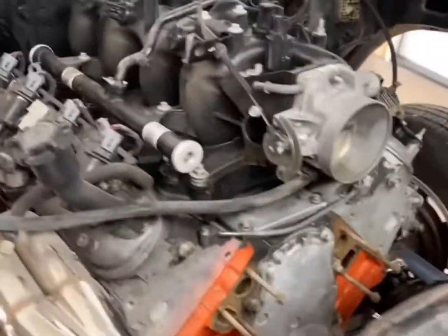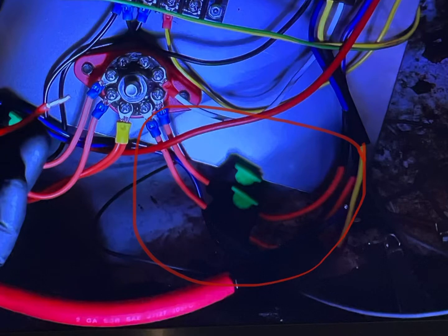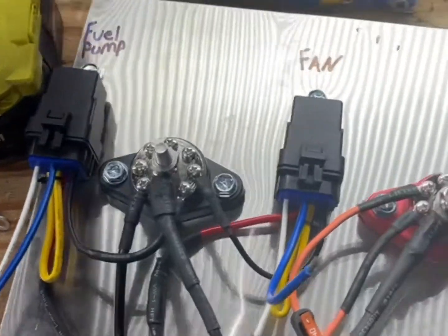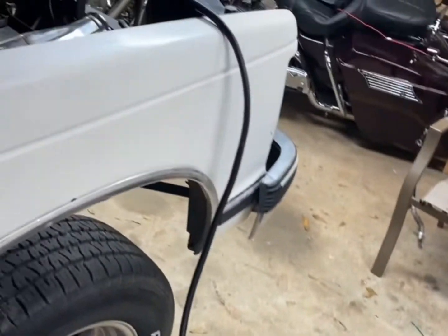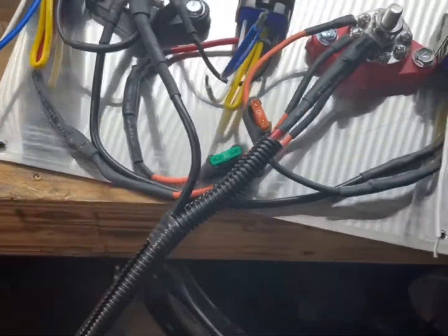I guess it's time to wire this sucker. This is the power distribution block I made — I found this on YouTube, I stole the idea from a gentleman. That'll run all the way back to the battery, wire loomed up.